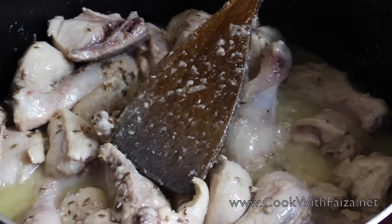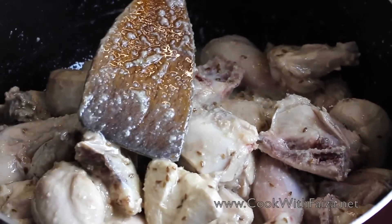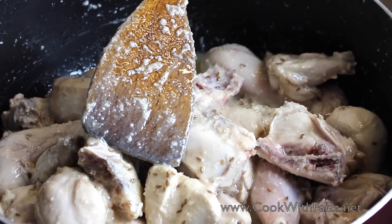You can see that the flame is high, and you have to fry the chicken properly until it changes color. After that, you will add the masala.